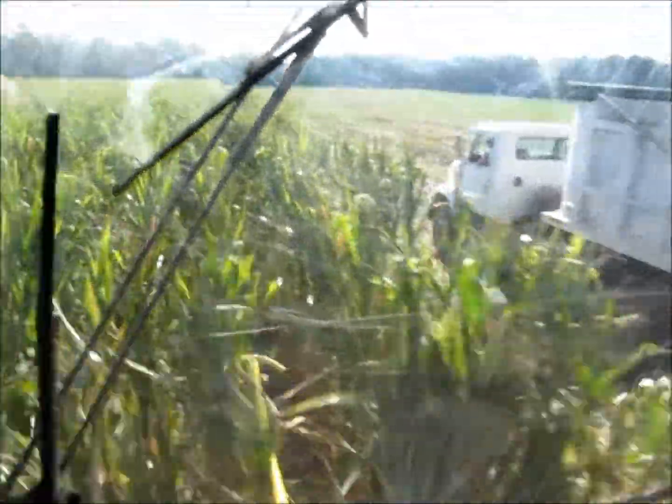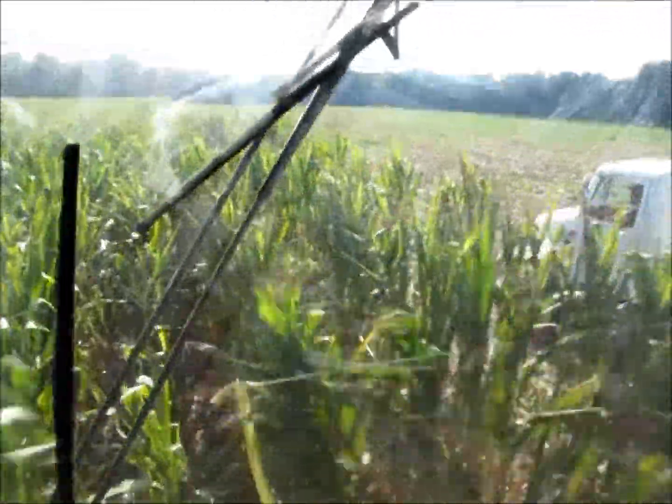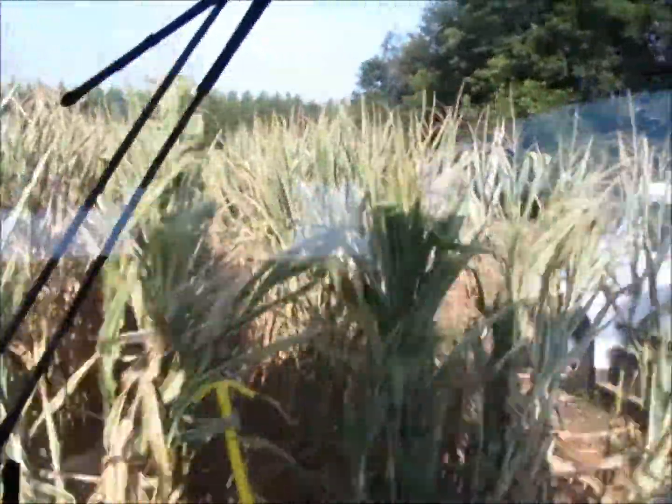We're very thankful for all of our neighbors who work together. Each of us supply trucks to each other to help in the silage harvest. This is a shot from the cab of the harvester — he is cutting eight rows of corn, or twenty feet, at one pass.